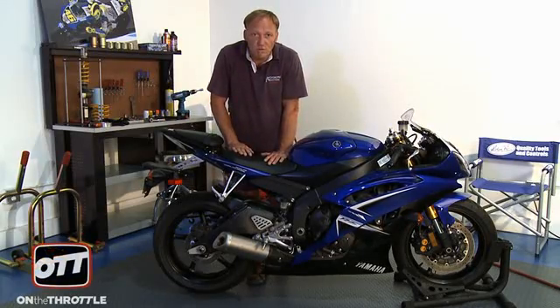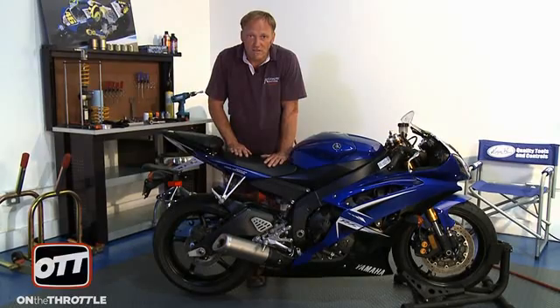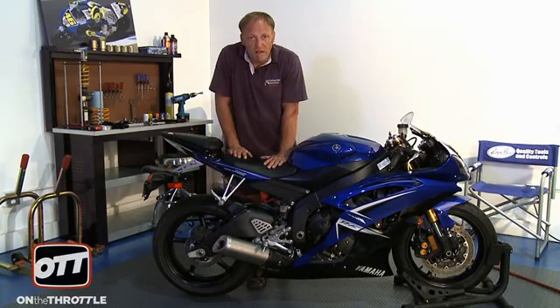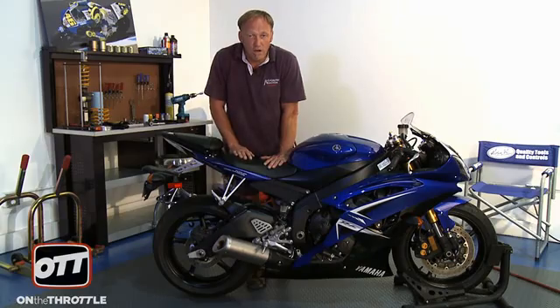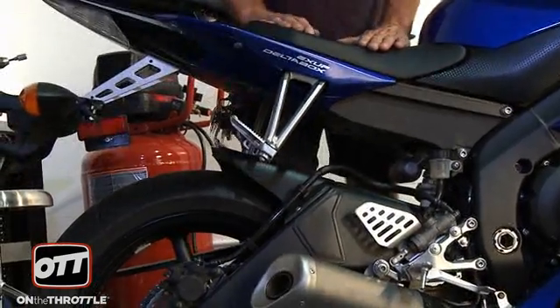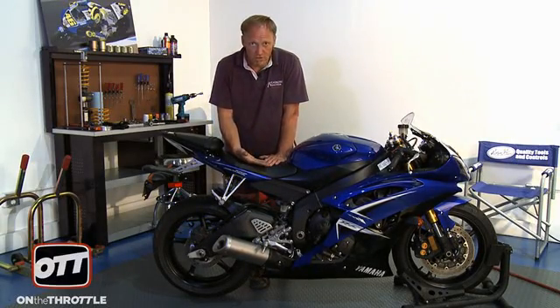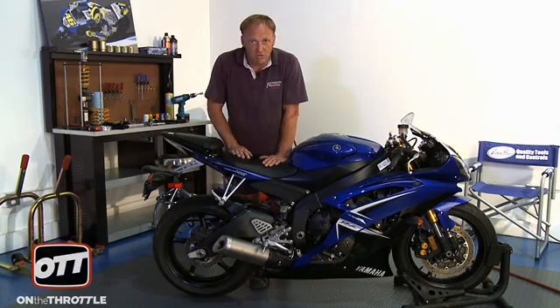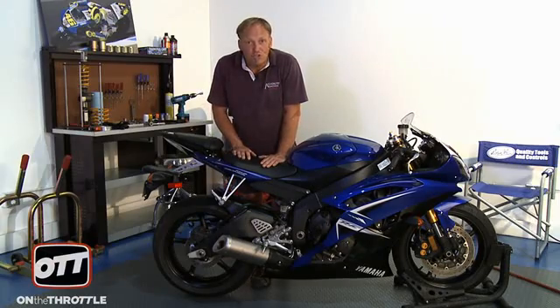The bike needs to be in a sport stand, as we have it here, or a friend holding the handlebars so the bike stays still. Your shoulders should be completely over the center line of the seat. You need to push down with as much force as you can, but then let the bike return upwards — you cannot interfere with that upward motion. We're looking for one smooth, quick return straight up to the top of the stroke. From what we can see, the rear shock with its current rebound setting works quite well.